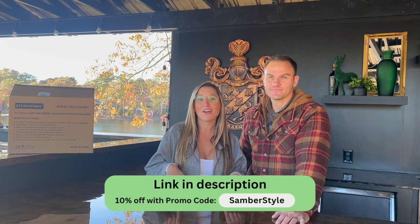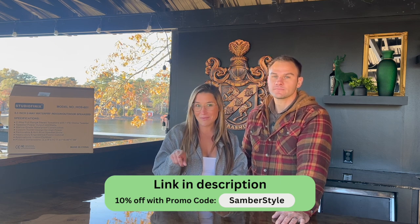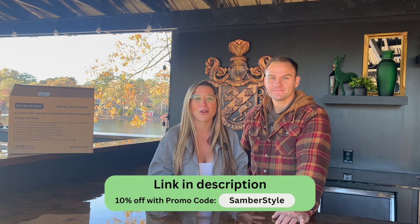Studio Phoenix is the brand name of these speakers and we are obsessed. Check the description below for our affiliate link — make sure to enter Samber Style for 10% off. They have tons of different models, and they were super quick to ship — I think it took maybe three days for delivery. The model we got is right under $200, making it a great entry-level speaker for any indoor or outdoor application.